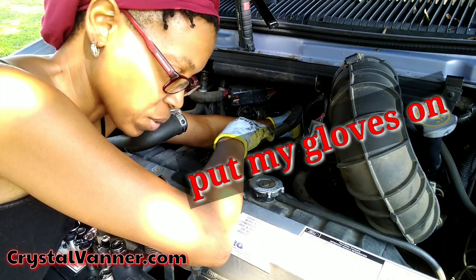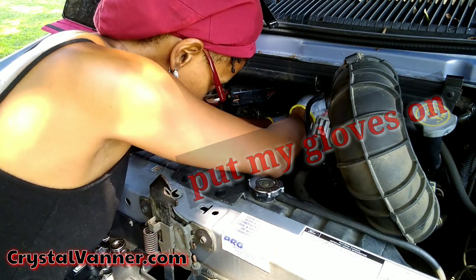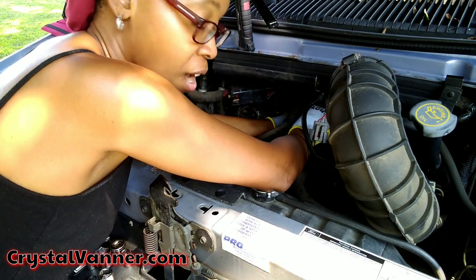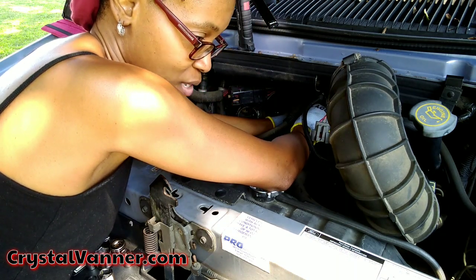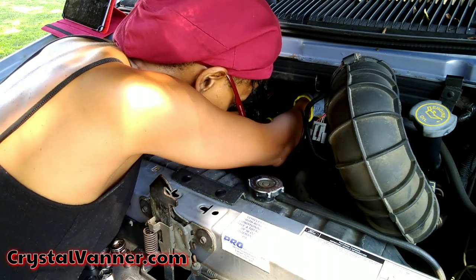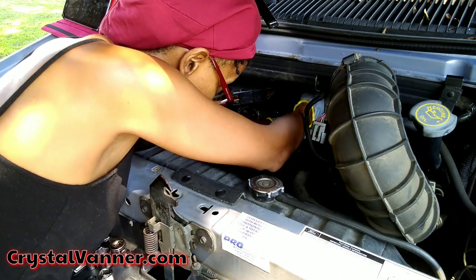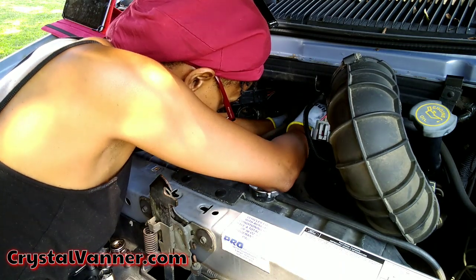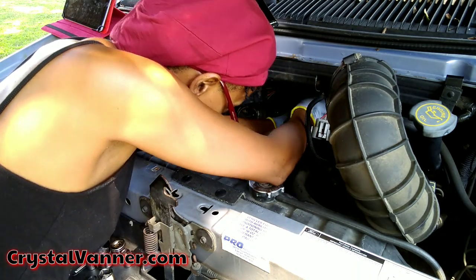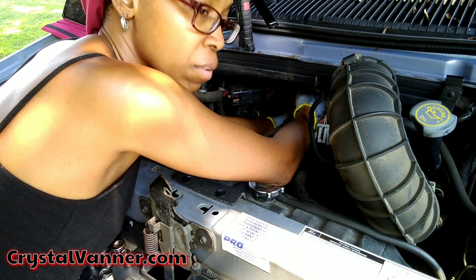It won't come off — it's too tight and I don't want to crack the hose, so I'm just going to work around it. This is the top bolt, which is the easily accessible one. I don't even know how I'm going to get the bottom bolt off. It is going to be slow going because I only have literally an inch and a half to two inches of room to turn the socket.